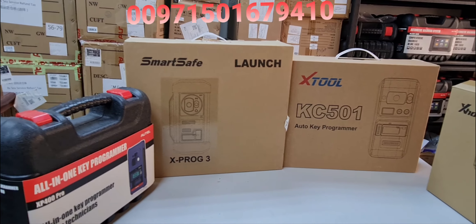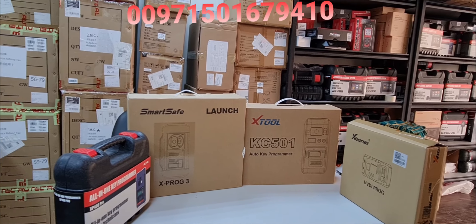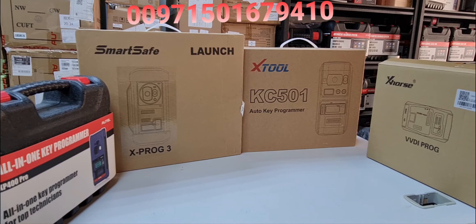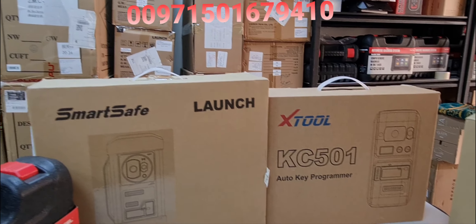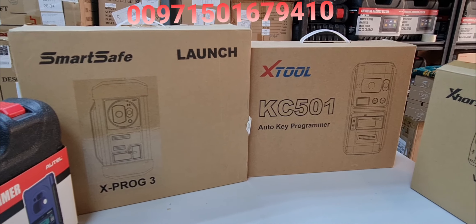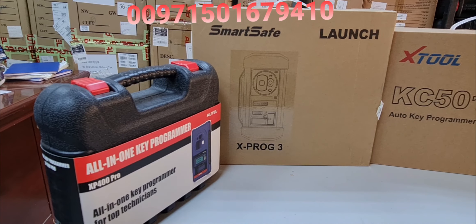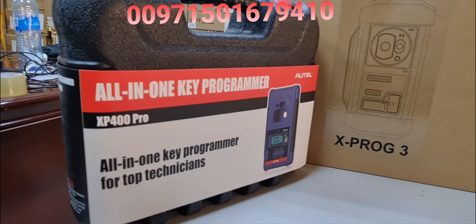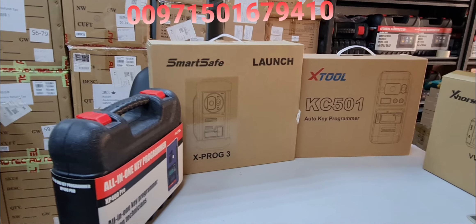Contact us at double-zero 971 501 679 410, located in United Arab Emirates, Sharjah. We have in stock the H6 EV, H6 Pro, all Launch X431 series — Pro, Pro3, PAD3, PAD V. For Autel, we offer the IM508 and IM608, all at very competitive prices. Please come visit us at Al-Muhandis Workshop Equipment. Thank you very much.